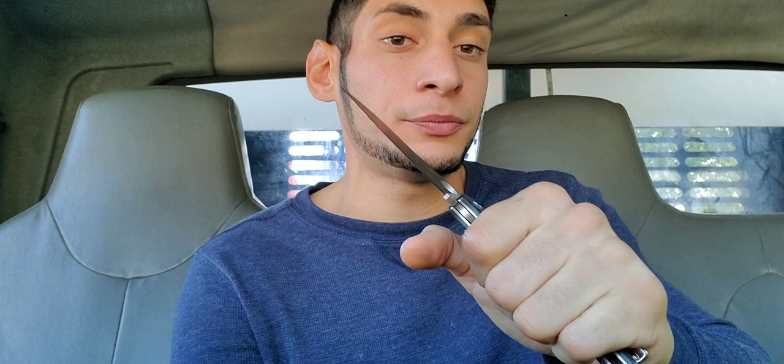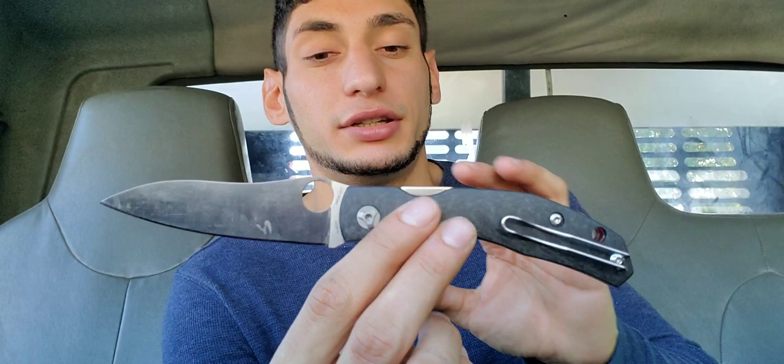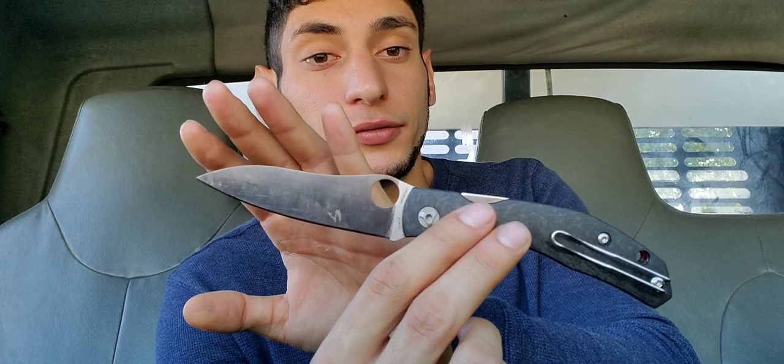You also have the curve down here to cradle the pinky, so you're not getting a hot spot on the pinky and there's no jumping back here. It's an overall very ergonomic design for pretty much anyone's hands — really like a Microtech LEDT shape, very well done. When it's open and you're cutting with it, there are really no hot spots. Overall, it's really well done: a super ergonomic handle and a very well-done blade from Spyderco.